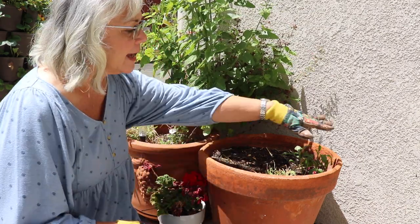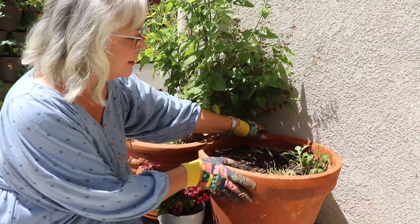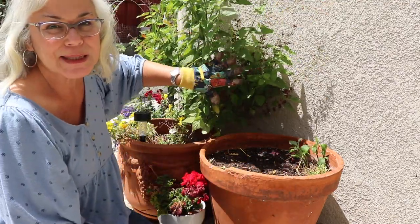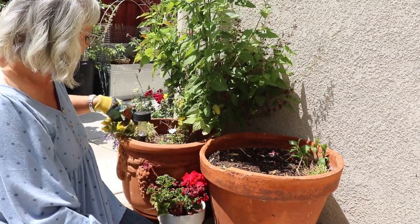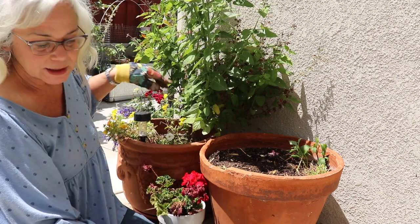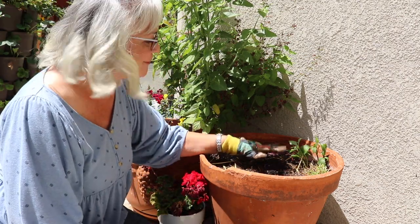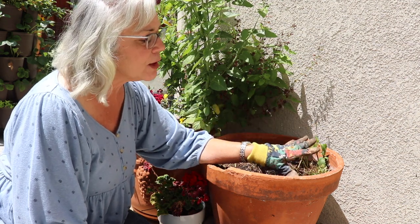I have a dahlia already in here which will grow tall. This salvia is huge — I cut it back and it just keeps coming back. I have some bedding plants in here that probably could stand to be replenished; I don't have anything for them right now, which is another reason to go to the nursery. So I have the dahlia, and this is like a misha — a small flower.